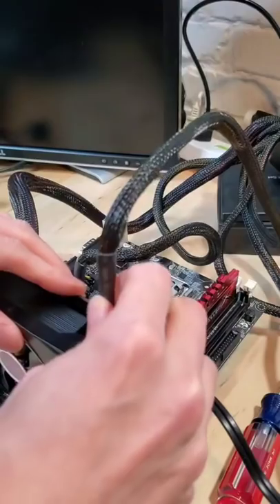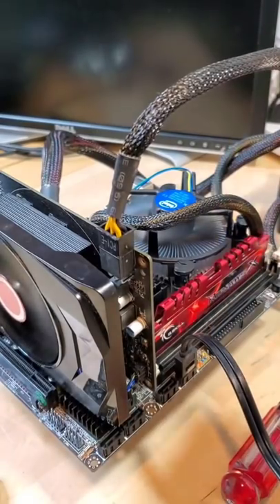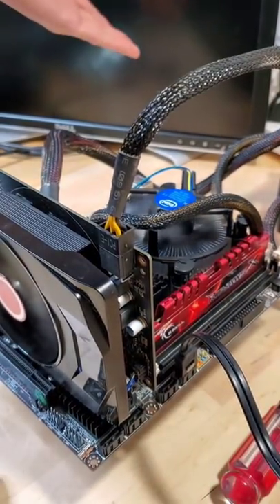With that taken care of, we can set up the rest of the computer in order to finally test the CPU. As we power on the computer, we can see that it spins to life. However, it never posts.